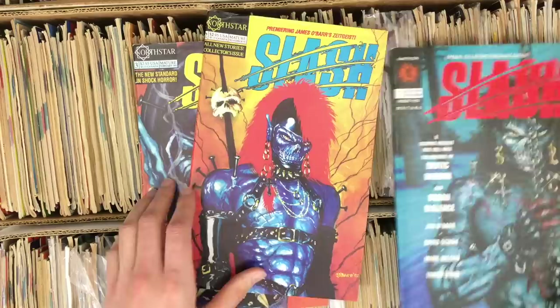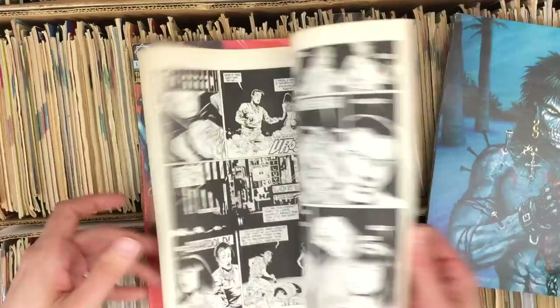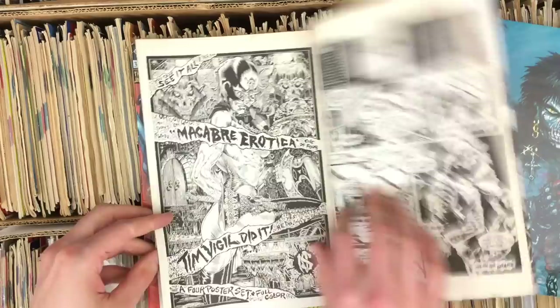Several issues of Slash — that's a good pull. A lot of James O'Barr in here, and this is North Star, so a lot of Tim Vigil-light characters who still look really good. Look at that Vigil stuff — reminding everybody how it's done.